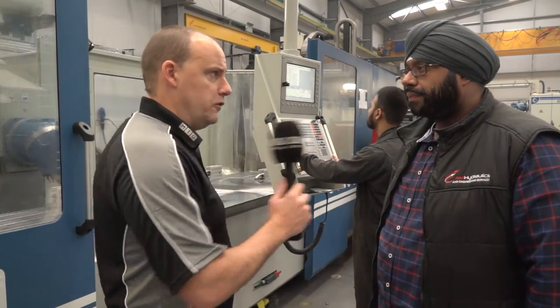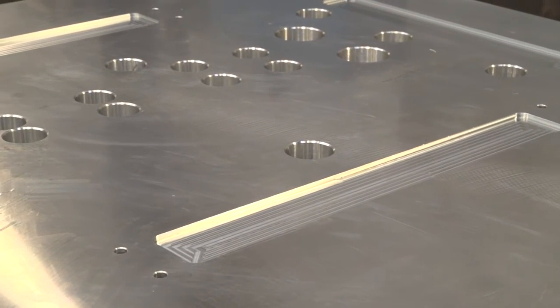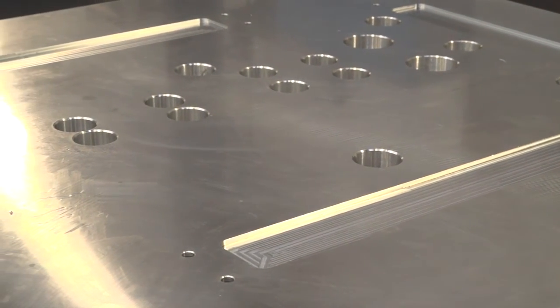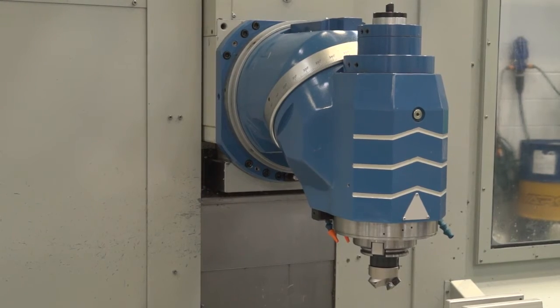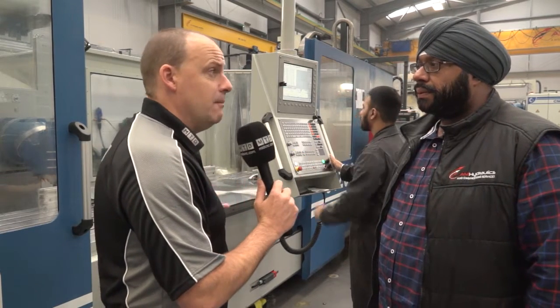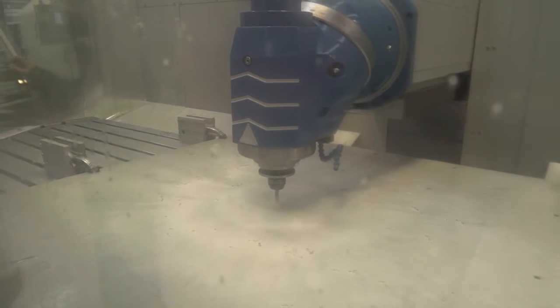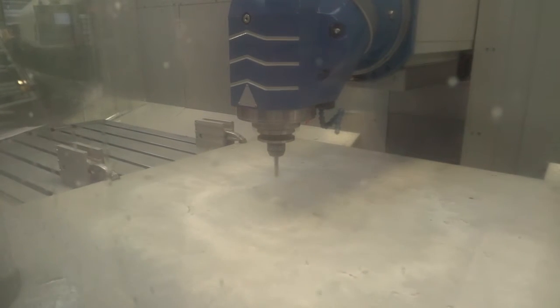Do you like a gearbox? For the type of work we've got, the nature of the work, we take big heavy cuts, so we need a gearbox type machine. So you can get down to the low end when it comes to torque, but you've also got a bit of speed for machining aluminium when you need to as well? Yeah, we've got ample speed for those applications, so it's a good compromise.